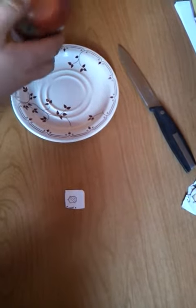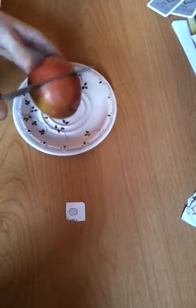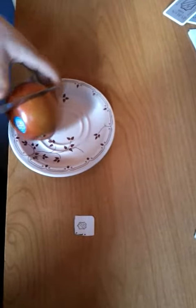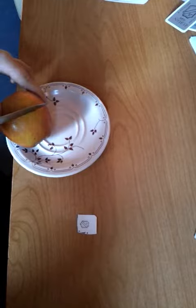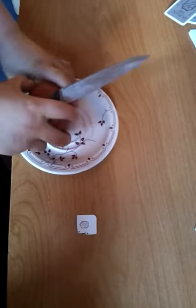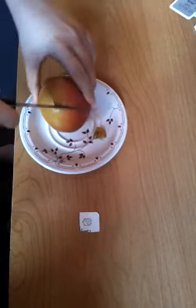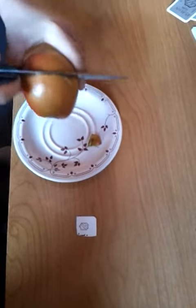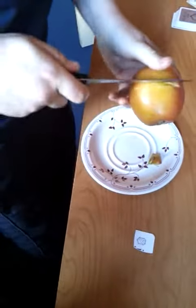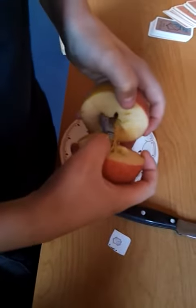Over here we've had an apple sitting here the whole time. Now what I'm going to do, I'm just going to cut it in half. You split it in half — there happens to be one card in there. See that?